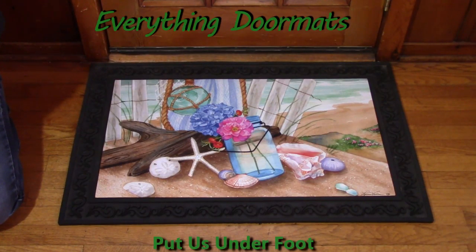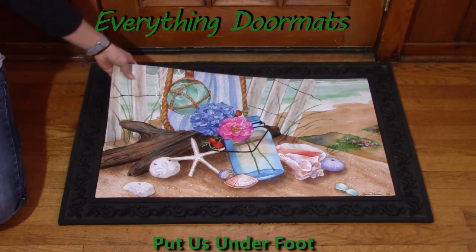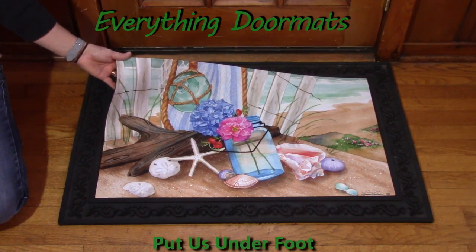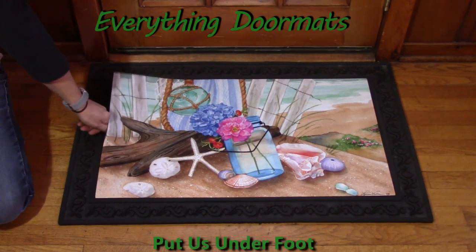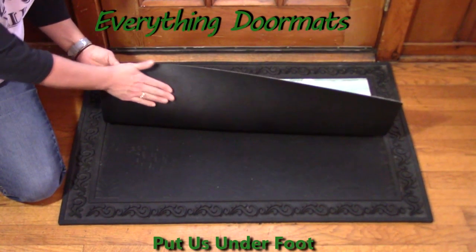Hi everyone, this is Nicole with Everything Doormats, here to show you more of our seasonal mats. I'm featuring our insert doormats, and these mats are made with a polyester top that's stain and fade resistant, so it's going to hold its color and look gorgeous on your front porch, inside, or wherever you want to put it, as it can go indoor or outdoor.